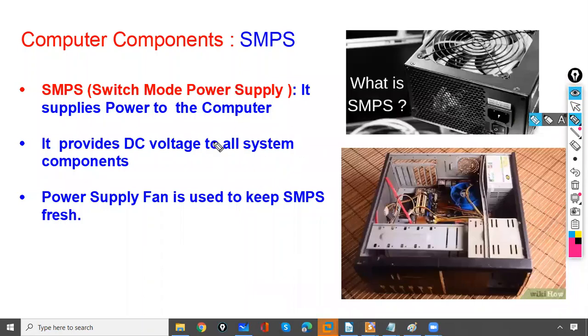We have one more computer component which is called SMPS. SMPS stands for Switch Mode Power Supply.